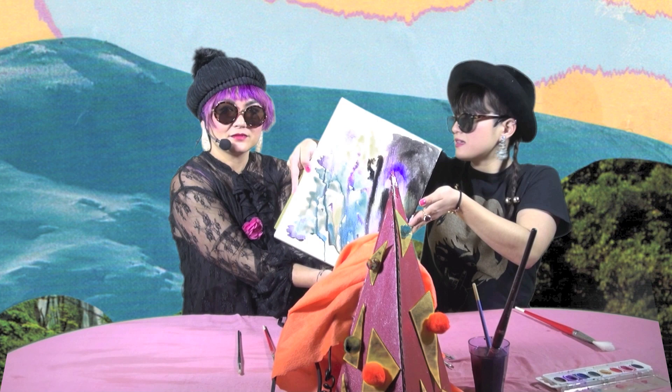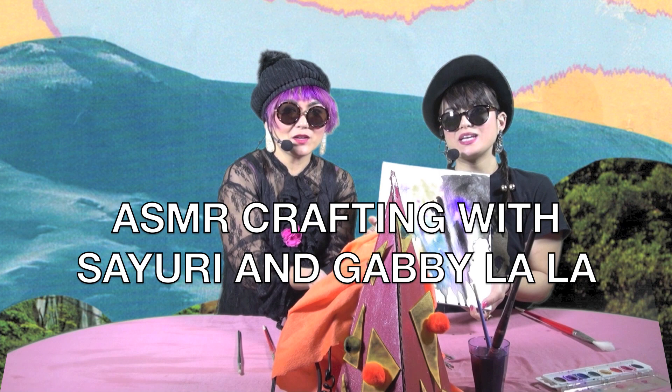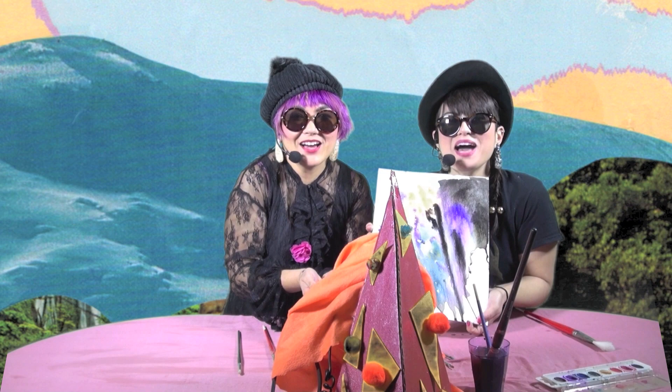It's about good feelings, bad feelings. Friendship. Thank you so much for joining us today on ASMR Crafting with Sayuri and Gabby Lala. Thanks for following us today — make sure to follow us on Instagram and subscribe to this channel. We love you. Are you ready? Yeah.